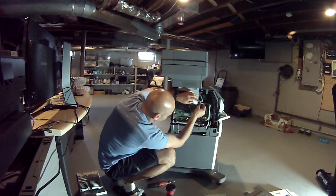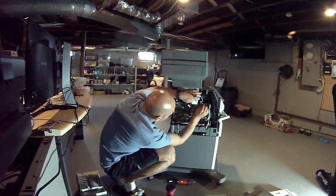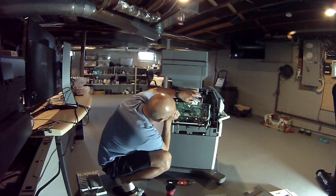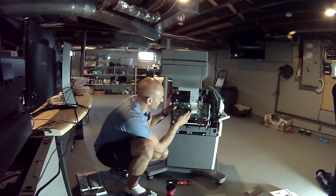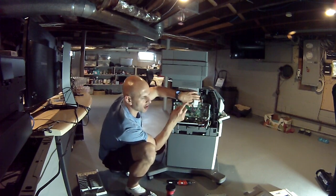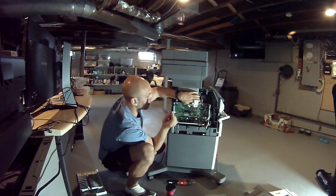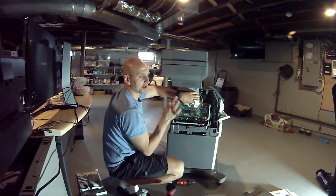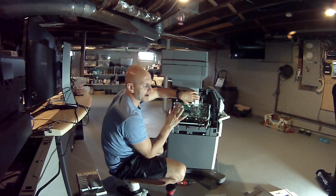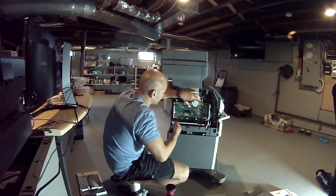Now I said this before on the first video — you cannot just replace the system board because of that NVRAM error. Obviously you would unplug the printer first and make sure the error disappears, but if it keeps doing it that means the board is bad. When you replace the system board or motherboard, you have to change three things: the logic board, the operator panel, and the system board. If you cannot change all three, this printer almost becomes useless — don't bother spending money on parts or time on repair, because you'll just be pulling your hair out.